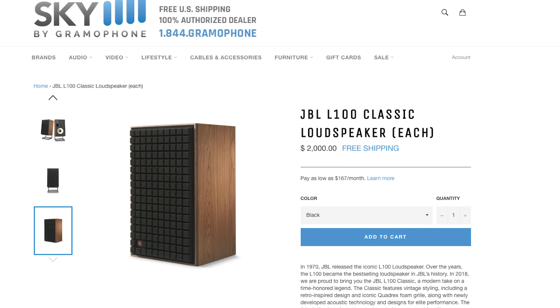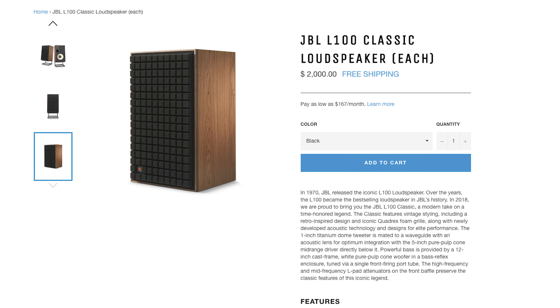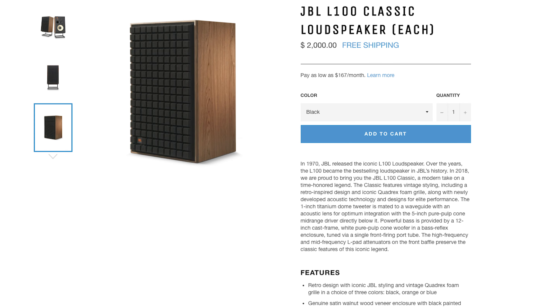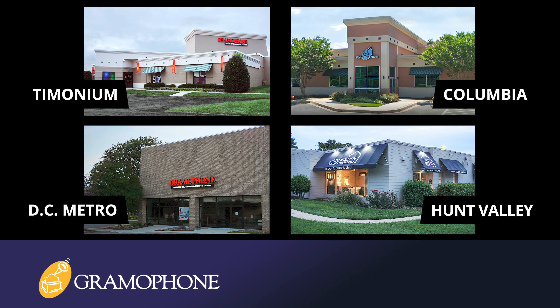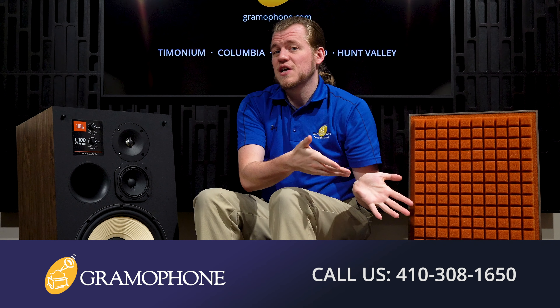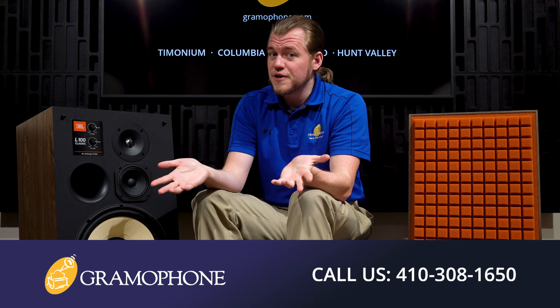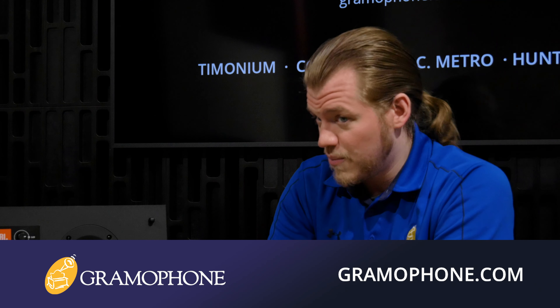Head on over to skybygramophone.com where you can find all kinds of great JBL products with secure checkout and fast, free shipping right to your door. For the L100 Classics specifically, make sure you stop by our Timonium showroom to check these out in person. Don't forget to also visit our showrooms in Columbia and Gaithersburg, Maryland, and our kitchen design center in Hunt Valley, Maryland. If you have any project ideas, service requests, or want to talk to one of our home theater, hi-fi, or interior design experts, get inspired at gramophone.com.